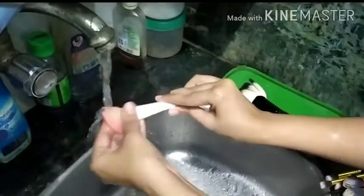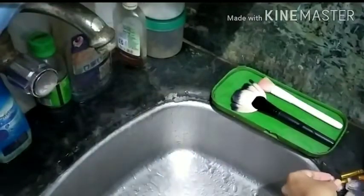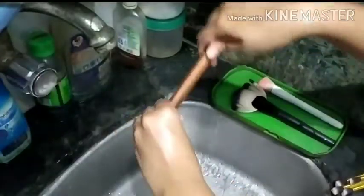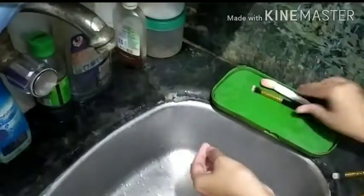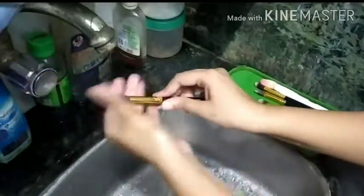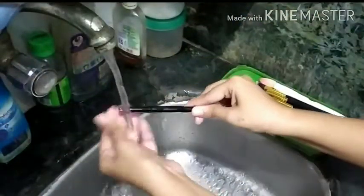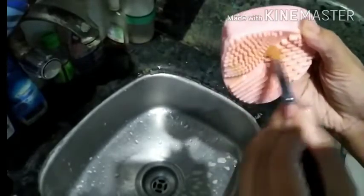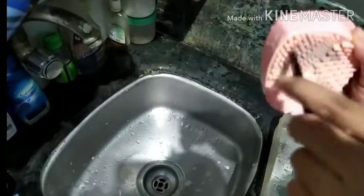Meanwhile, I rinse off the brushes that I had already cleaned. Then I go back to the brushes that were soaked in oil and shampoo and start cleaning them. As you can see, all the concealer residue is coming off this concealer brush. All the stubborn waterproof stuff starts coming off easily once soaked. This is the gel liner coming off from this small brush.